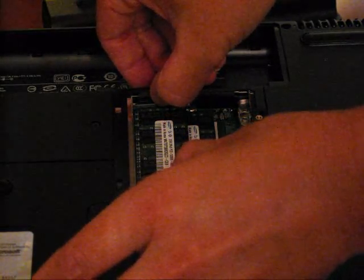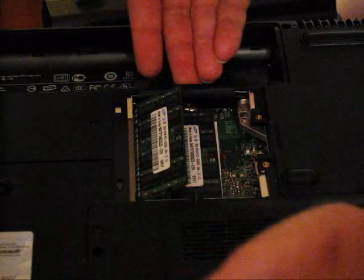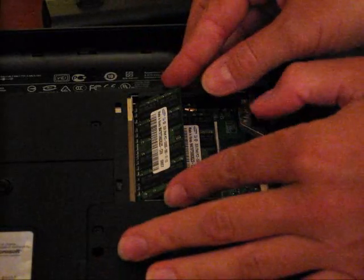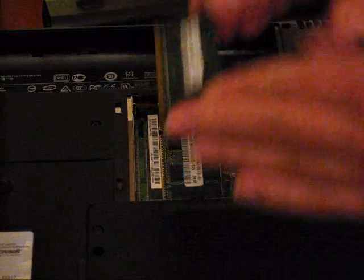To remove the RAM, all you do is take these two clips, pull them back, and the RAM will pop up just like that. Then carefully hold it on the sides and just pull it away.